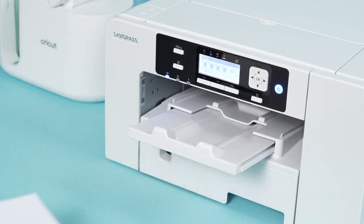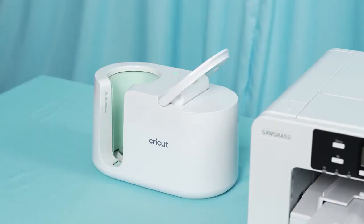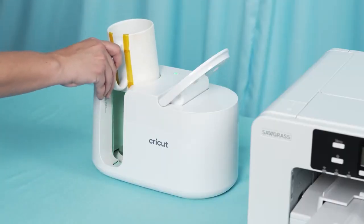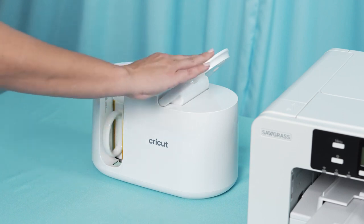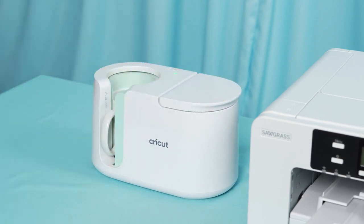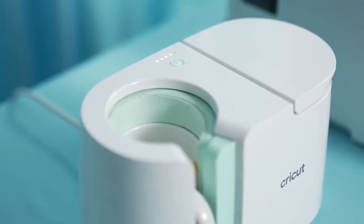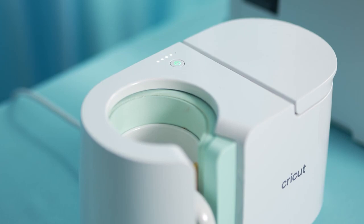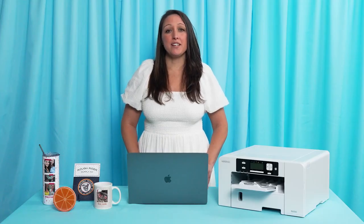Once it comes out, use heat tape to secure the print to your mug. Then take your mug and place it in your mug or tumbler press. We're using a mug press today. The time and temperature are preset so you just watch the dots advance and it will beep when it's done. For a mug where you set the time and temperature, we suggest 380 degrees Fahrenheit at 3 minutes and 30 seconds.